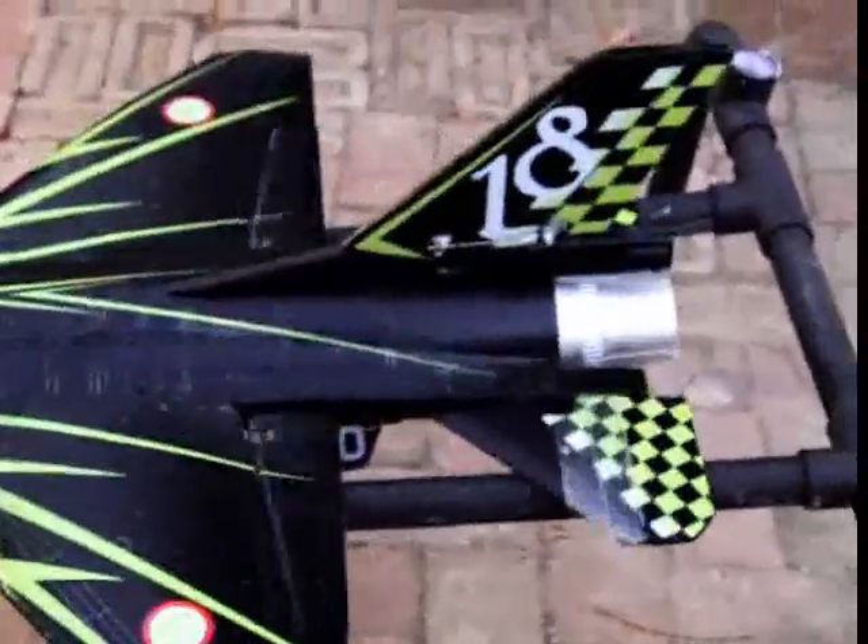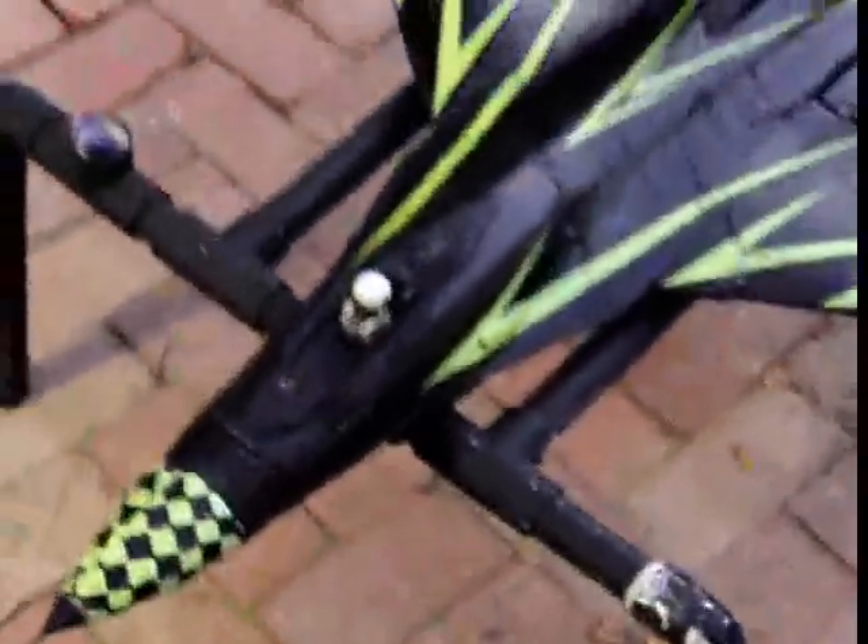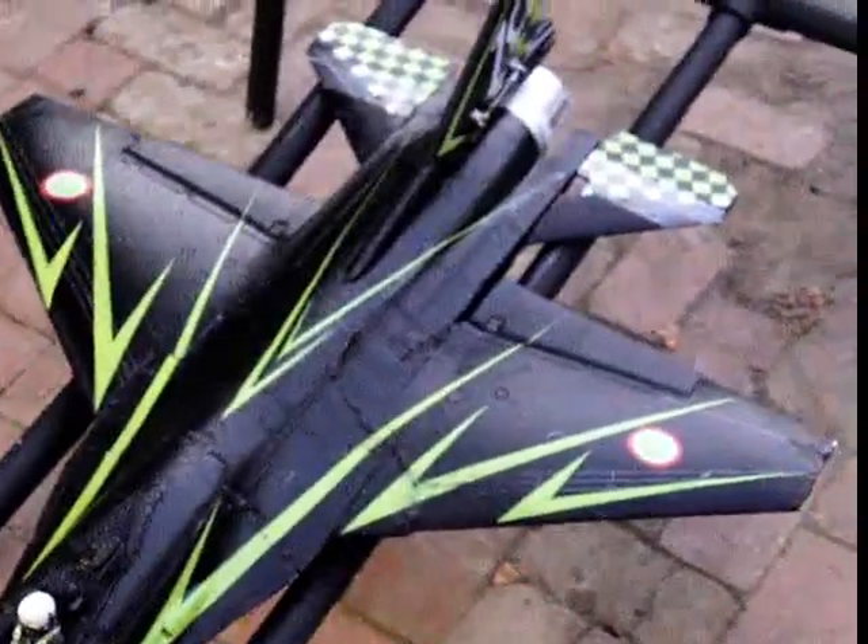Now for the big part — testing the motor. Sounds like it's doing pretty good. Let me get in front of it just in case. If it can push it a little bit on this rack, it'll work. Whoa — you see that? The next step is to take it outside and see if it's actually going to fly.